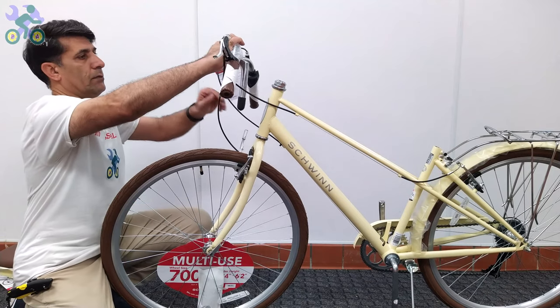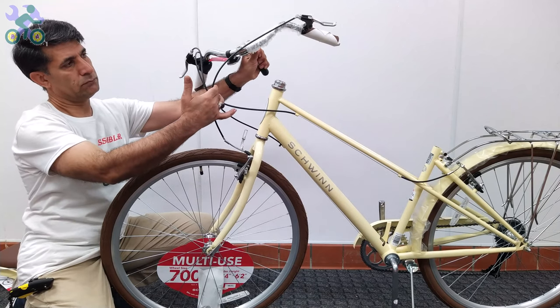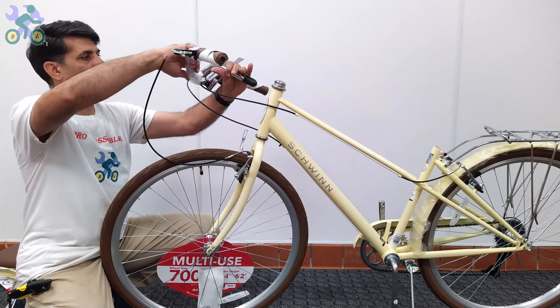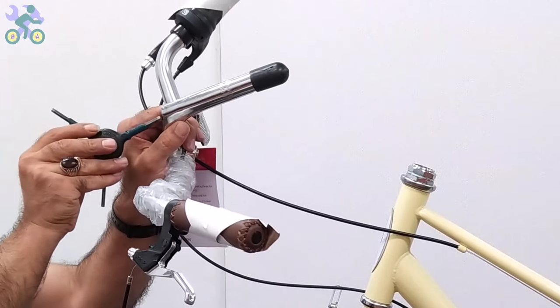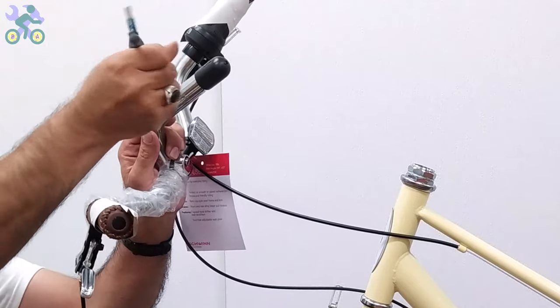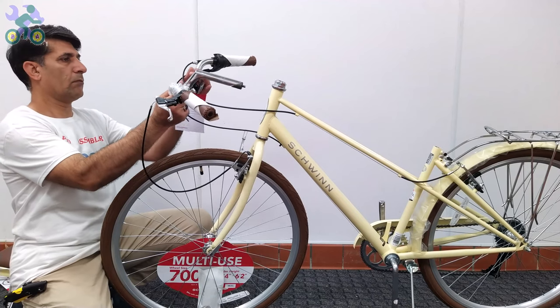Determine the correct direction of handlebar installation and make sure that the brake cable is not twisted and all cables are facing forward. Remove the plastic cover from the end of the stem. If it's difficult to remove, unscrew the stem bolt and remove the plastic.